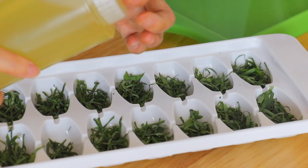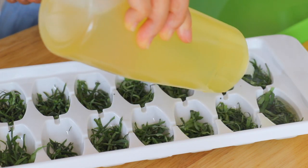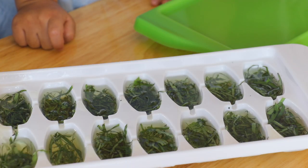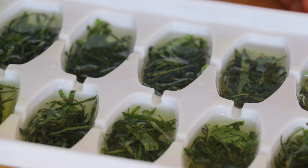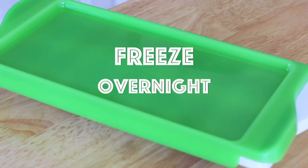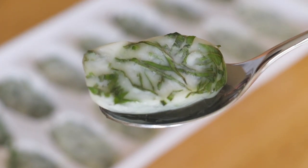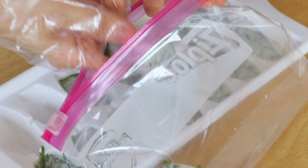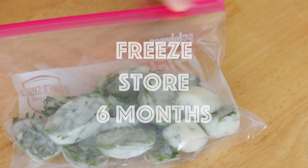Fill the tray with light olive oil — you can also use other types of cooking oil. Transfer the tray to the freezer. Now we've got ourselves some delicious basil cooking oil. Take out a cube whenever you need to use it. It will last for about 6 months.